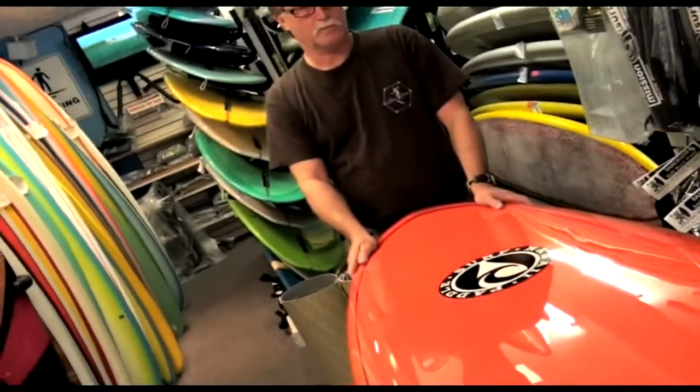Hello everyone, my name is Andre Niemeyer from SUBConnect. I'm here with Bob Long from Bob's Mission Surf Shop. We've been great friends and he has been early on the scene. In fact, my first stand-up paddle board was bought from this man, and since then he has cut hundreds of stand-up paddles. Today he hopes to give you some insight into how you can cut your stand-up paddle. Check it out.